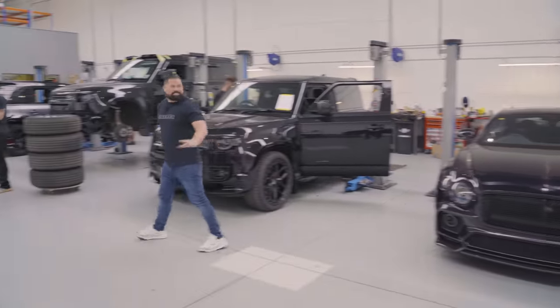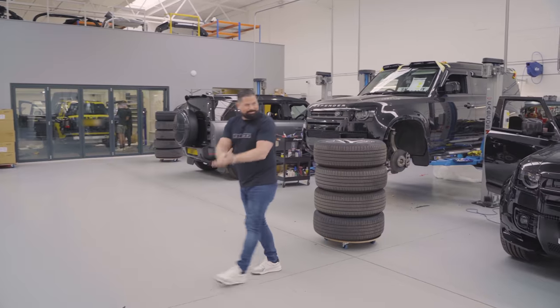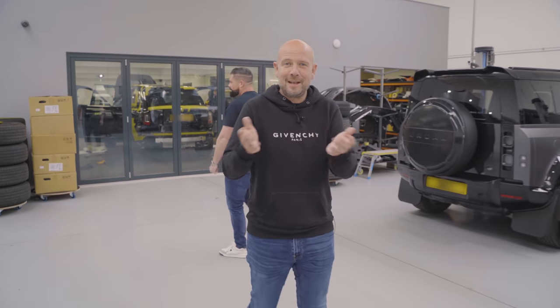We just want to cover this quickly. Done. This is going to be seven minutes because we're on it. At what point are we going to go into an edit, Cam? Last week was too long, wasn't it? Should we go in now? Come on out.